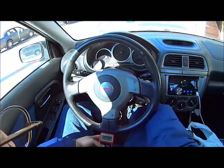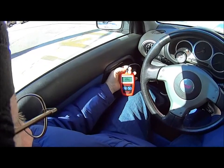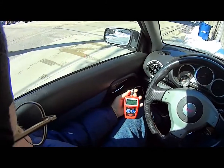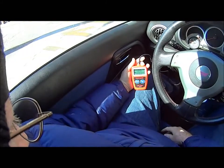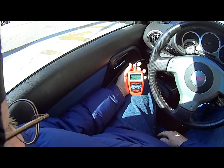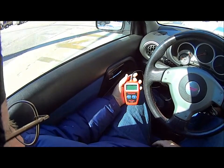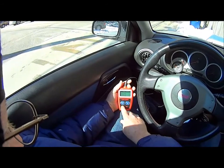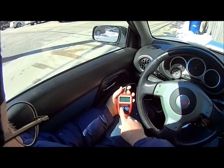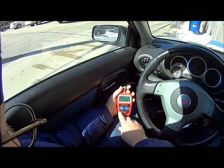I don't know what kind of part they're using, but that's not working right. Codes found: one. Read code. Reading codes. Coolant thermostat — coolant temperature below thermostat regulating temperature.